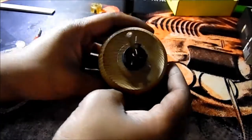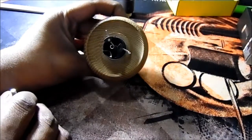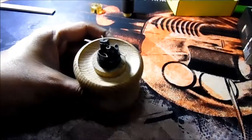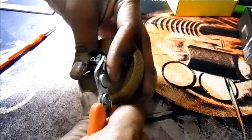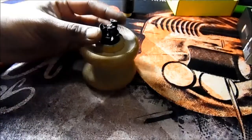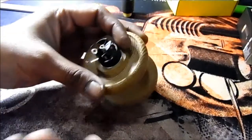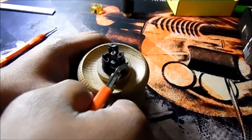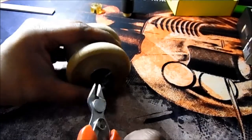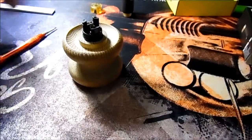That looks good right about there. Now let's trim down our leads, trying to get it as flush as possible so we don't short out against our chamber or chimney. These aren't recessed and I would have liked to have seen them recessed — it would make it much easier to get your clipper in there and cut it, especially with the bottom one because you have to go in the opposite direction to try and get a good clip. Just like that — watch your eyes with these ones guys. The coil is still looking quite good there, so let's put it on a mod and dry fire.